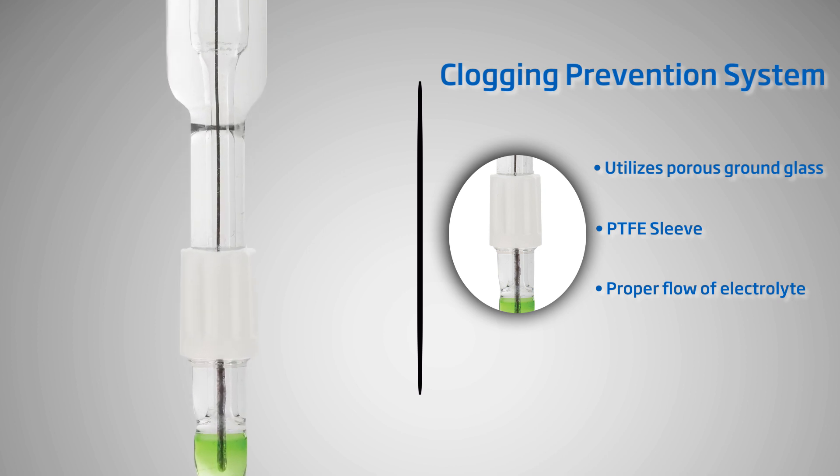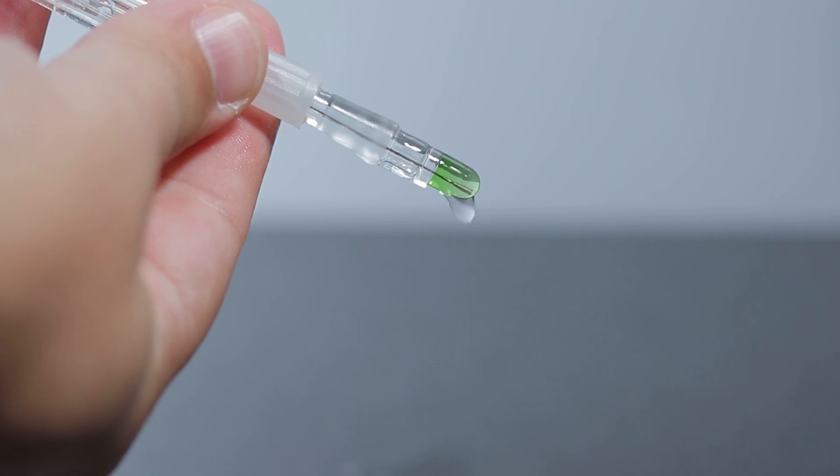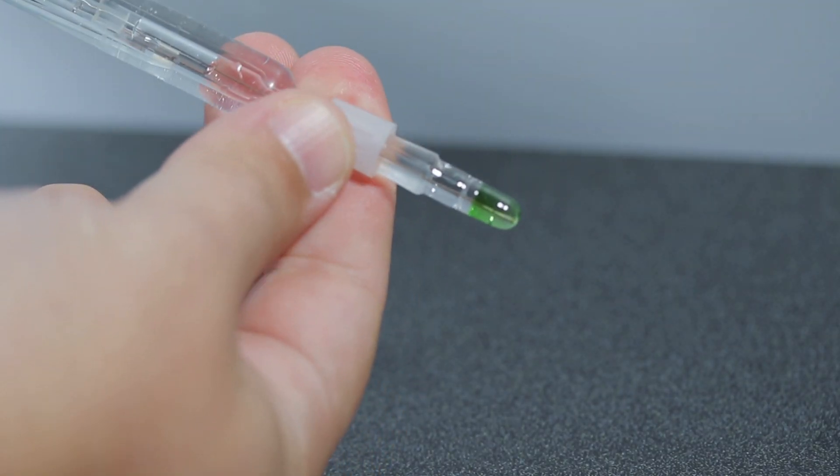The electrode is designed with a tapered glass body so that the sleeve fits securely near the tip. If the junction is loose, you will notice the electrolyte flow out of the electrode quicker than normal. The sleeve junction should never be loose while measuring.